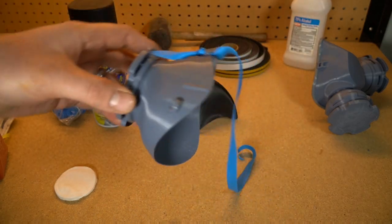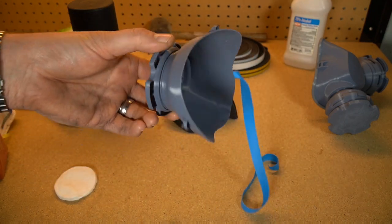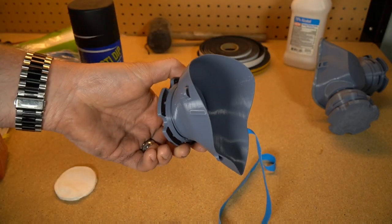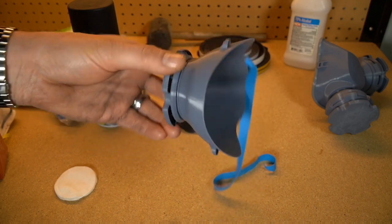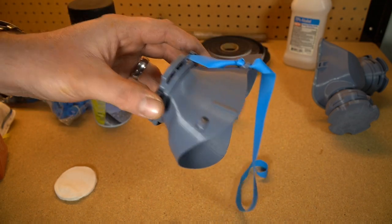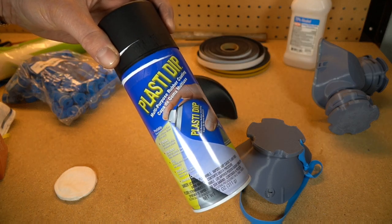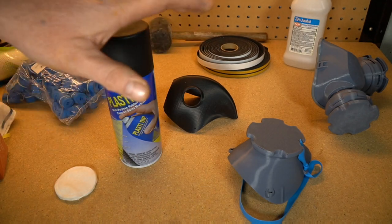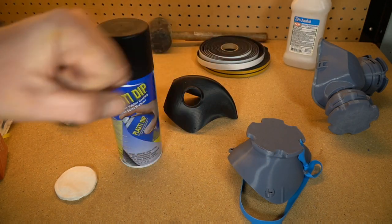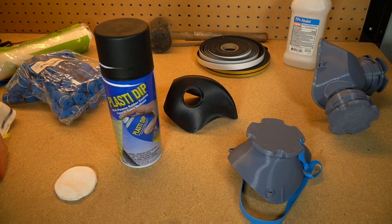One of the problems that keeps coming up is depending on how good your printer is and the material you're using — most of us are using PLA because our printers are designed for that — there could be microscopic holes in the plastic that we can't see. It may hold water, but water molecules are a lot bigger than air molecules, and the risk is you could be breathing contaminated air if you have microscopic pinholes in your mask. The easy answer is just give it a paint job. What I like to use is PlastiDip — it's basically a rubber coating and it's pretty inexpensive. Any links to materials I'm using here I will put down below, and please feel free to add your opinions and links to materials as well.